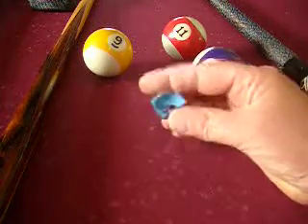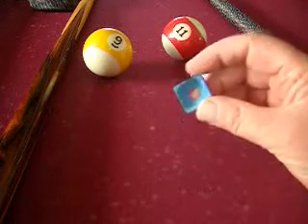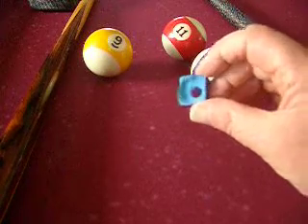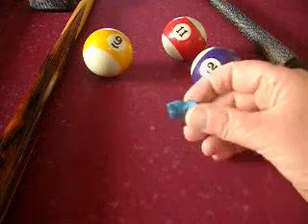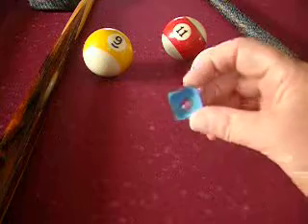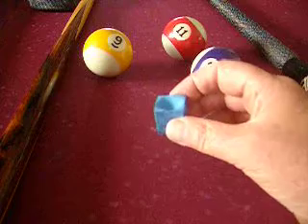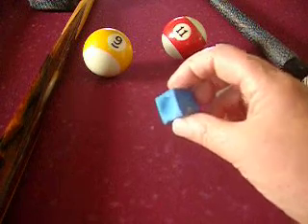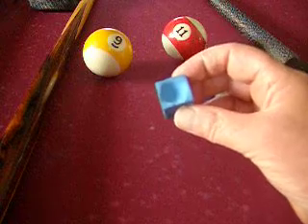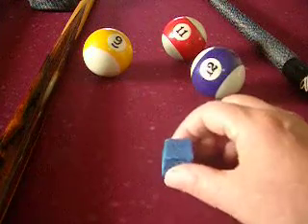You get this problem with your chalk when it's coming to the end of its life — it gets so thin it's almost at risk of breaking. You normally just start another cube, but that seems terribly wasteful. What you can actually do is turn that chalk over.